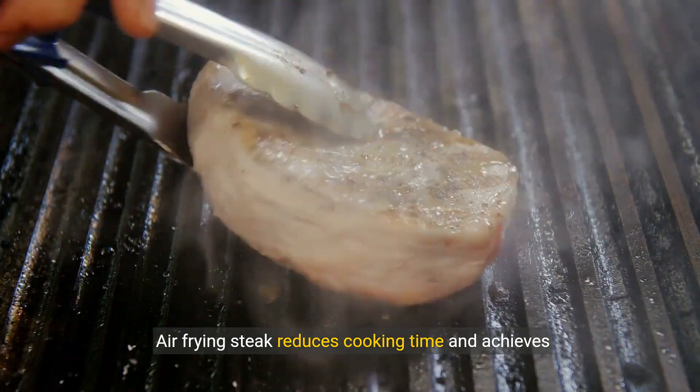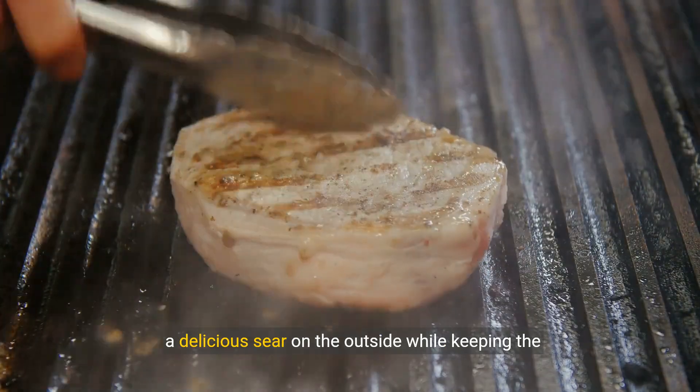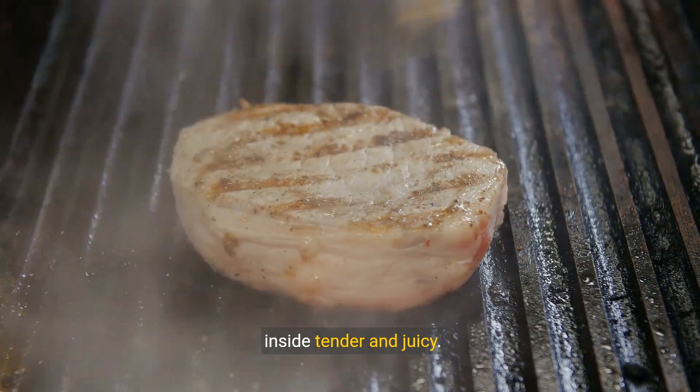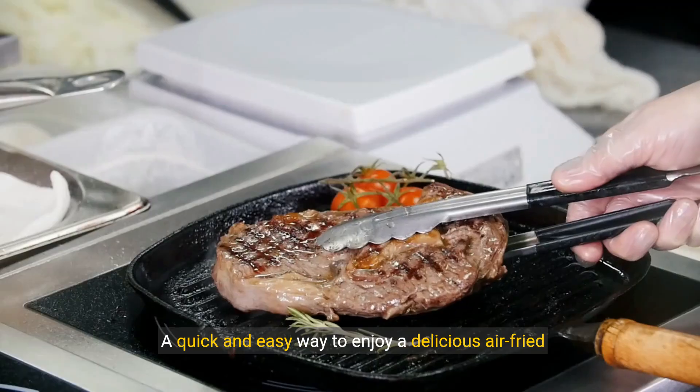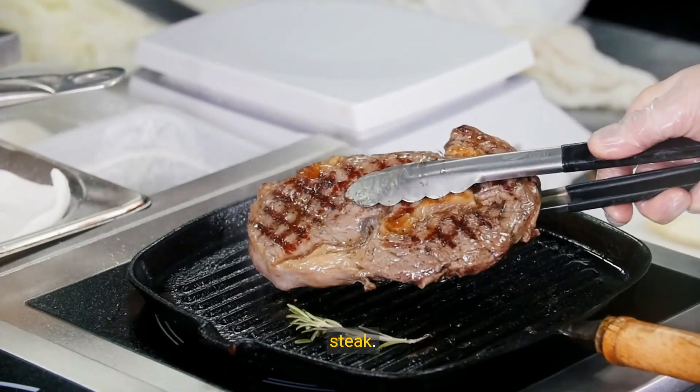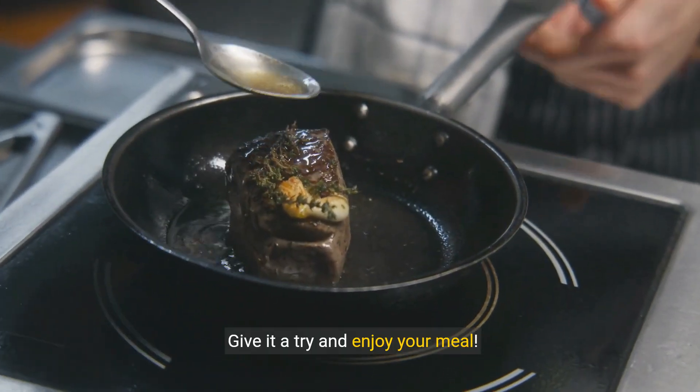Air frying steak reduces cooking time and achieves a delicious sear on the outside while keeping the inside tender and juicy. And there you have it — a quick and easy way to enjoy a delicious air fried steak. Give it a try and enjoy your meal.